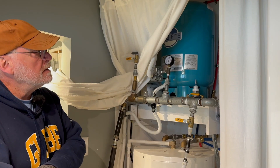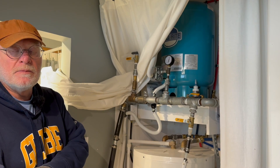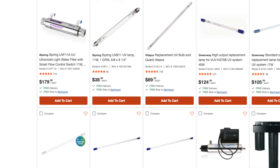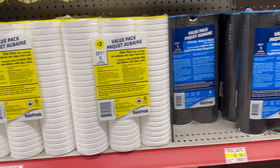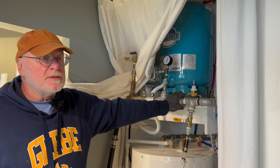I'd estimate about two hundred and fifty dollars a year for the filters and the bulb. The UV sterilization bulb lasts about a year and then you have to change it — that bulb is about a hundred and fifty dollars. The filters are maybe another hundred dollars on top of that, so every three to six months there's some attention to it.